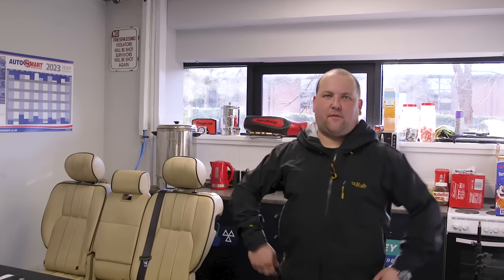Hi, welcome back to Tuesday with Team Valley MOT. It's been a really busy day today — it's getting towards quarter to four. We did want to get something done a little bit earlier, but it just didn't happen. Too much in the workshop, Ed's got a lot on upstairs. It is what it is.